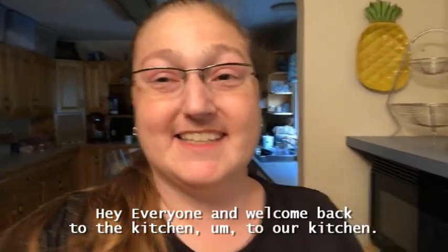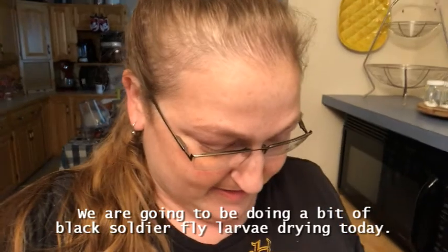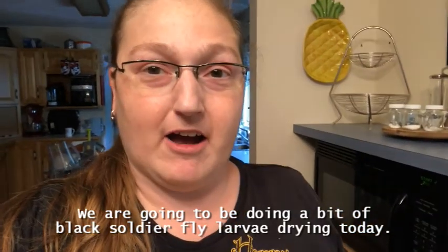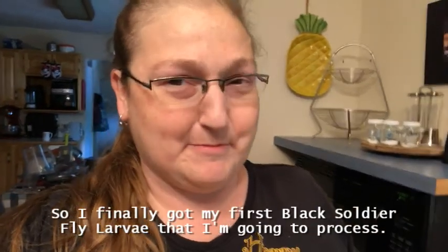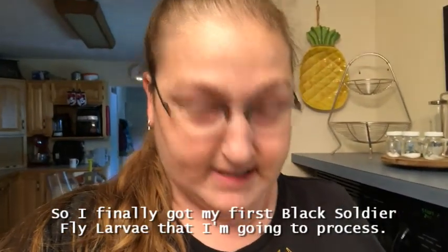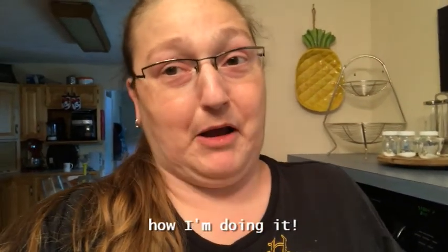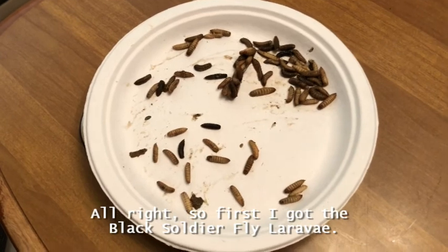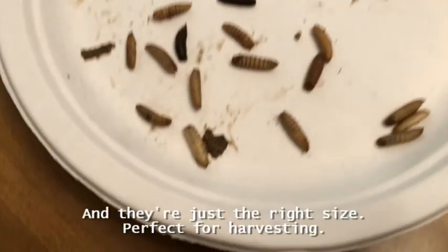Hey everyone, welcome back to the kitchen! We are going to be doing a little bit of black soldier fly larva drying today. I finally got my first black soldier fly larvae that I'm going to process, and I'm going to do it in the microwave. I'll show you guys how I'm doing it. So first, I got the black soldier fly larvae and they're just the right size.